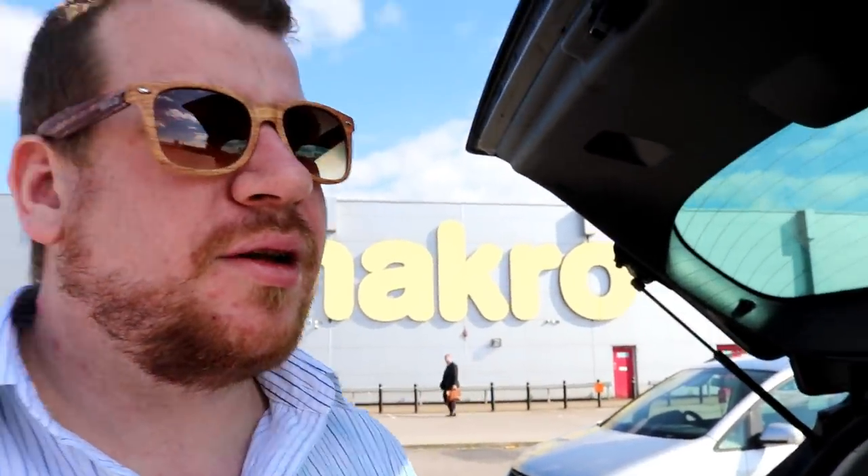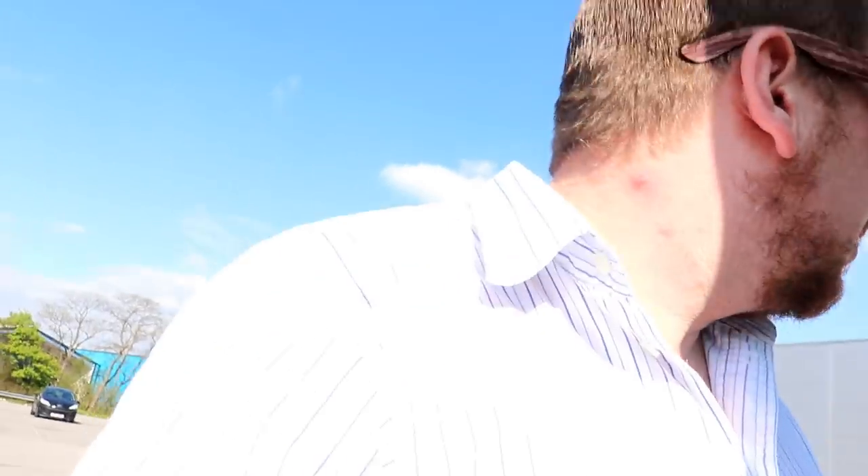Right, we've arrived at Macro. I've just sent Gemma in to sort of card out because I don't have a Macro card with me. We've got an Iparama card and a Booker card and Booker's is just around the corner. But not a bloody Macro card, so hopefully they'll let us into Macro today.